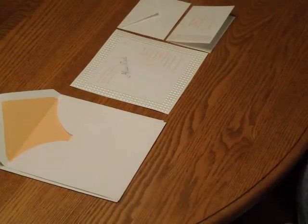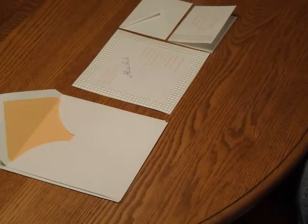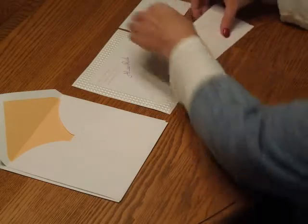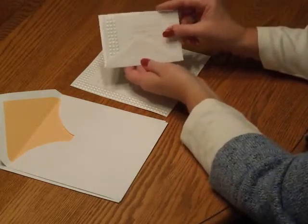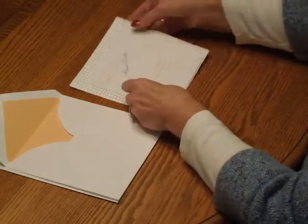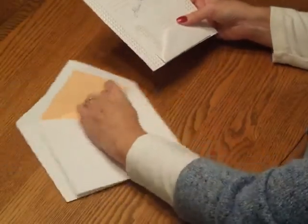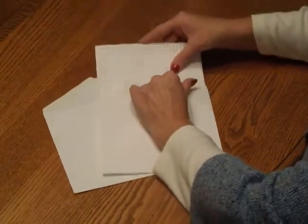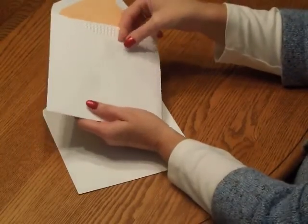To assemble this invitation, begin with the invitation and all of your enclosure items face up in front of you. First we're going to pick up the response card, tuck that underneath the response card envelope flap, and position that directly over the invitation so the bottom edges are flush and centered. Then take the entire ensemble and insert it into the inner envelope so the front of the invitation is facing the back of the envelope.